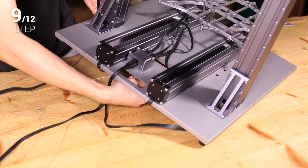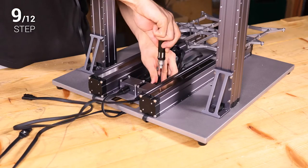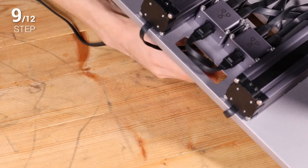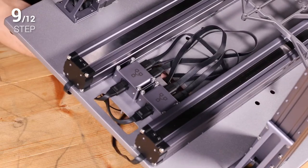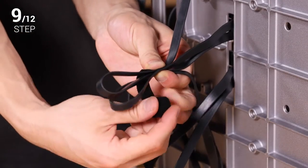Step 9. Follow step 8 to connect the Z axis connecting cable, Z conversion cable, and converter. Right now, thread the Y and Z conversion cables downward through the gap on the base plate, and draw them out of the hole on the Z axis holder as instructed. To prevent the cables from intertwining and wearing, you can organize them using the provided cable tie.